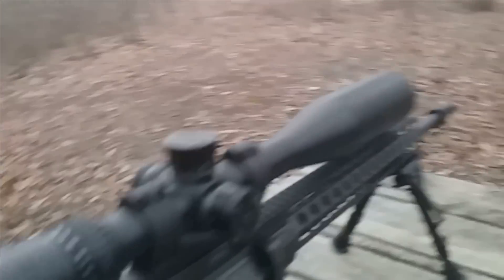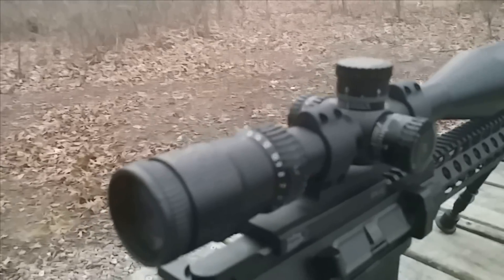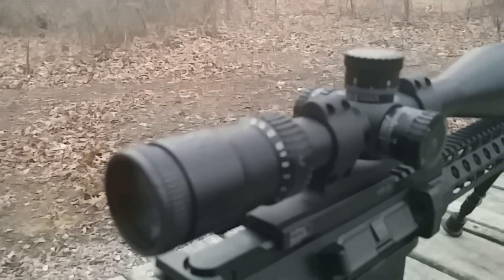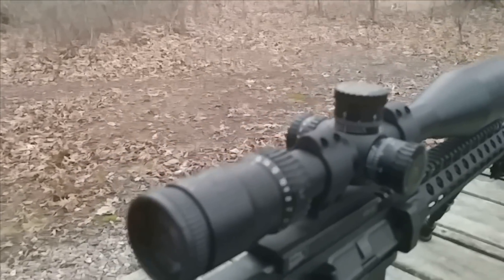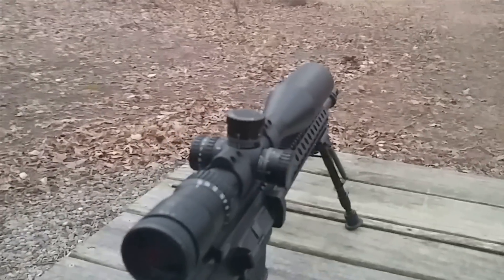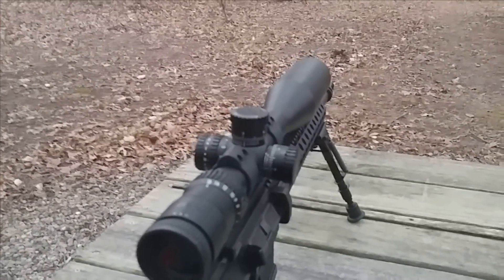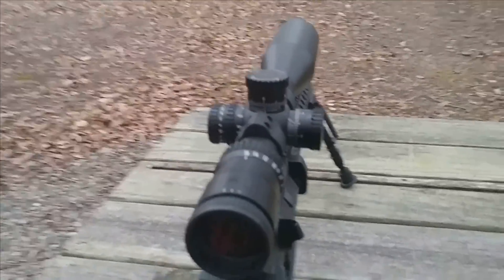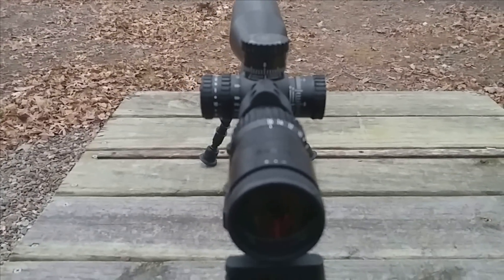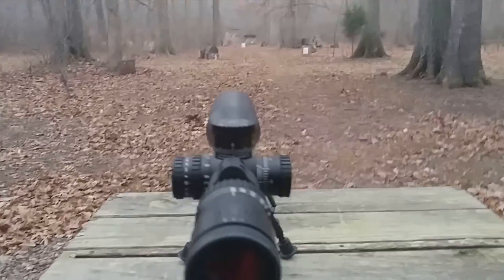It does come with a bikini scope cap as well as the sunshade. I think this is a good model to get into — price is right, good warranty, Nikon makes good stuff. As always, if you guys have any questions feel free to post them. Please consider subscribing to the channel and giving the video a like. Shoot straight, later.